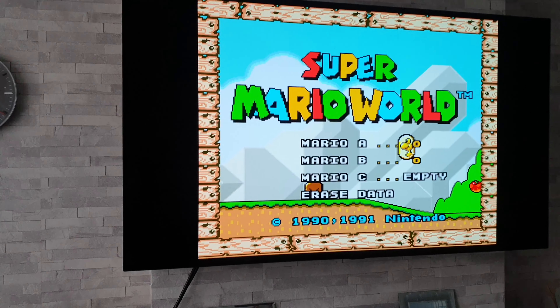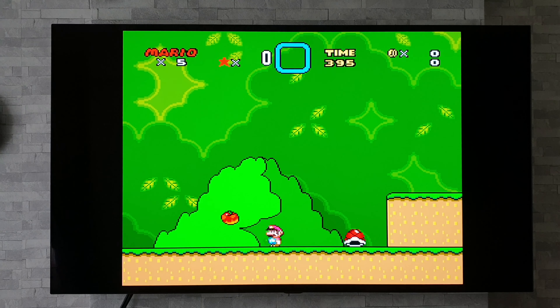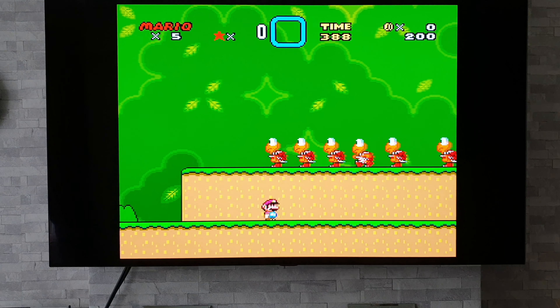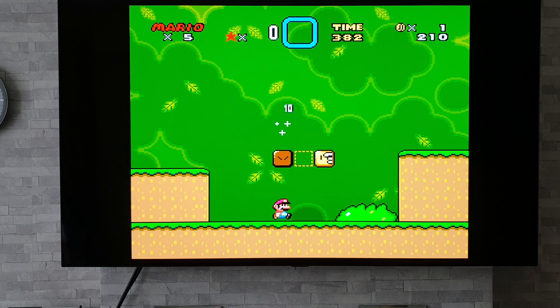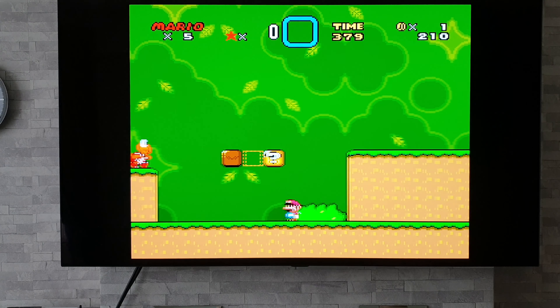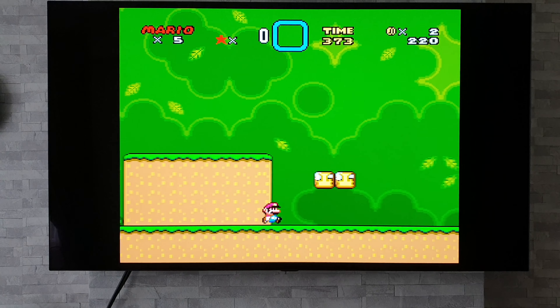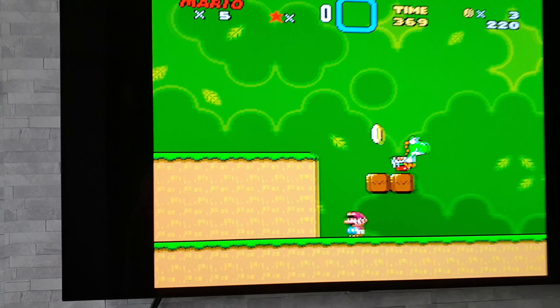Let's crack on with a bit of Super Mario World. And we are off. You'll have to excuse my son — he's never played this before in his life, so it's a learning curve for him. Again, just as before, colours look nice and vibrant. Edges are all nice and crisp. The blacks are actually black, not grey.